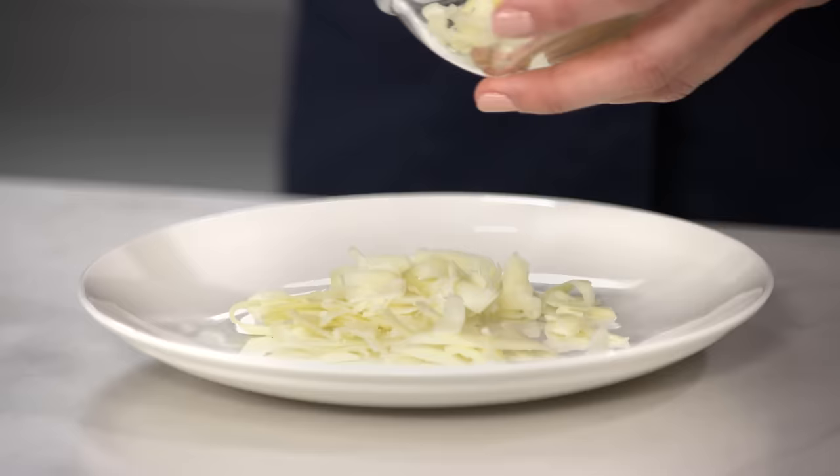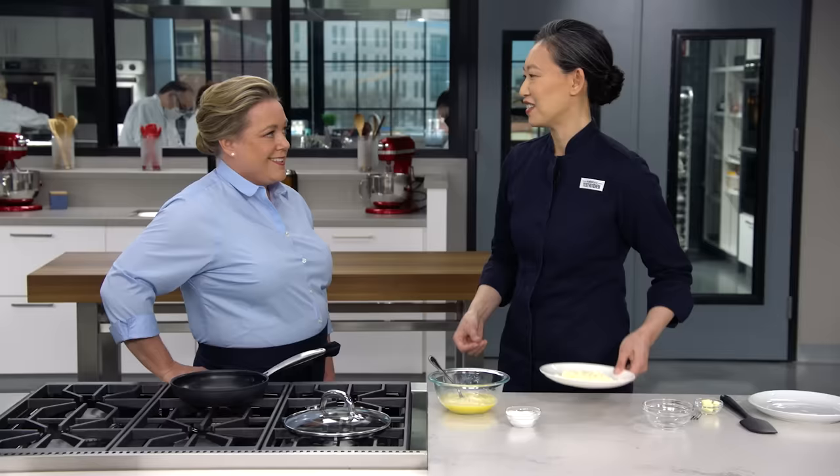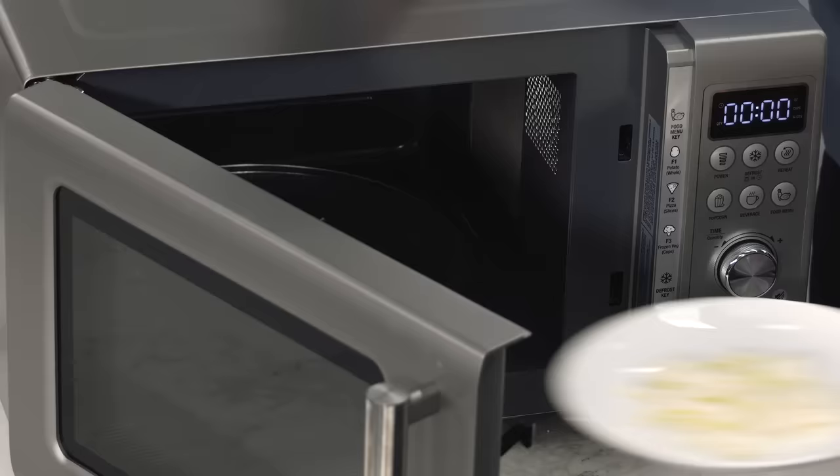I'm using one ounce of extra sharp cheddar. As long as it's a good melter, it'll work nicely. I'm actually going to pre-melt this cheese. You want your filling to be at serving temperature — once it's in place, the eggs are going to insulate it from the heat of the pan. So if it's not hot going in, it's not going to be hot when you serve it. Pre-melting the cheese — I know it sounds a little fussy, but I swear it's worth it.